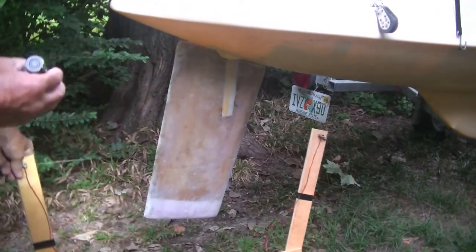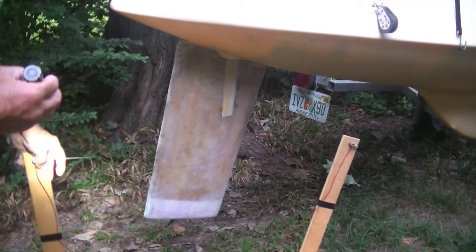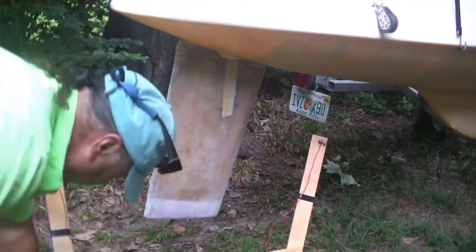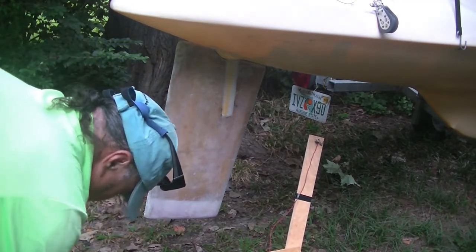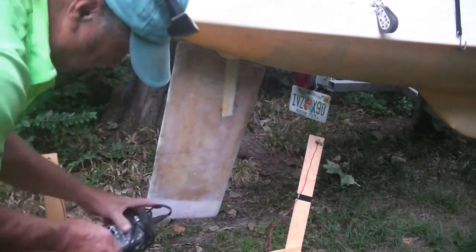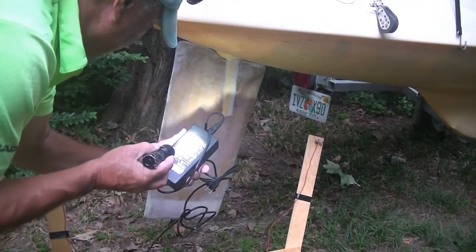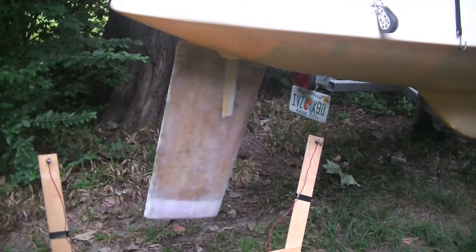This is the foam cutter that I made. I got the Nichrome wire off of eBay — it's 28 gauge — and I used a power supply from an old printer, 12 volts at 2 amps. It just plugs into your 110 outlet. That heats up the wire so it cuts the foam like butter. You have to practice a little bit, but you can get smoother cuts the more that you practice.